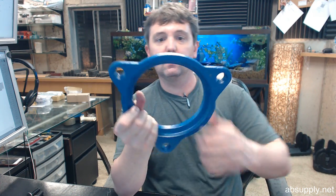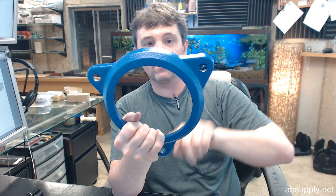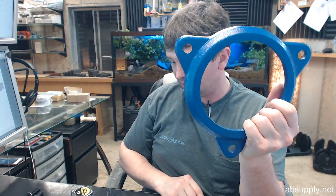Let me give you an idea of what the dimension is from bolt centerline to bolt centerline — making sure they are all correct. You have 7 and 3 quarter inches, centerline of this hole to centerline of this hole. 7 and 3 quarter.